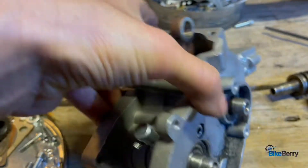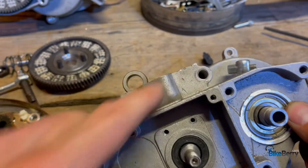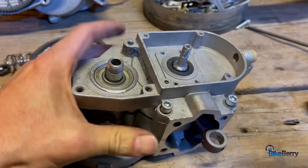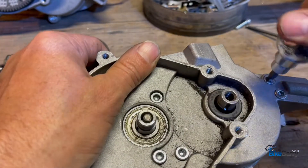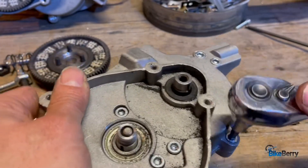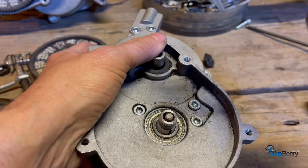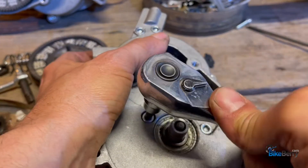We got it pretty close together. You'll have your final longer bolts here and here. You can see the gap is closed up for the most part. Just going to go around and keep tightening things just snug until they don't move anymore really. So don't overdo it — don't get a big long-handled ratchet that breaks something. Just snug.